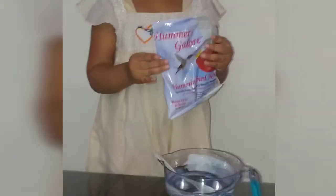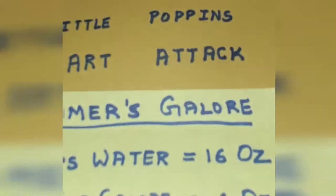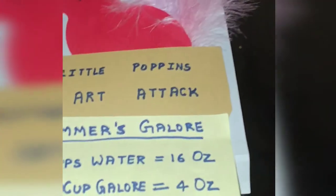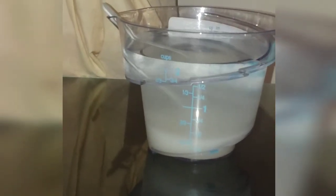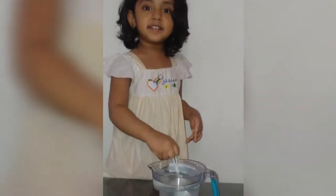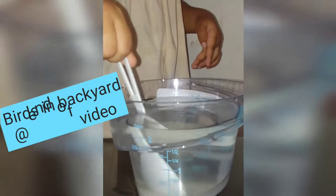So Simran here has 2 cups of water in this measuring jar, which is actually 16 ounces of water, to which she is going to add the complete bag of nectar powder. This packet we have got is of net weight 4 ounces, so we will just put the complete thing in. We have used drinking water here — not boiled or anything, just plain drinking water — to which we will add this powder, and we will have to stir it up until it completely dissolves. We have to stir it until all the powder dissolves completely; it might take a minute or so.